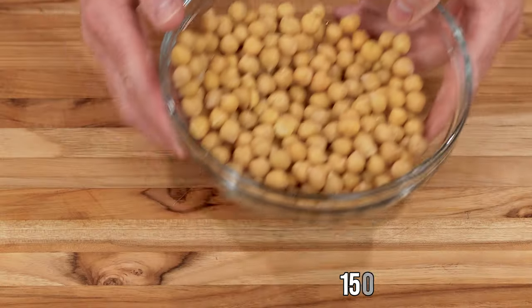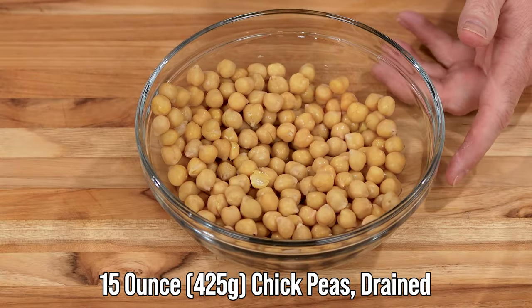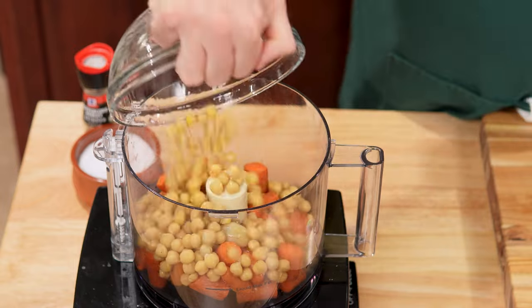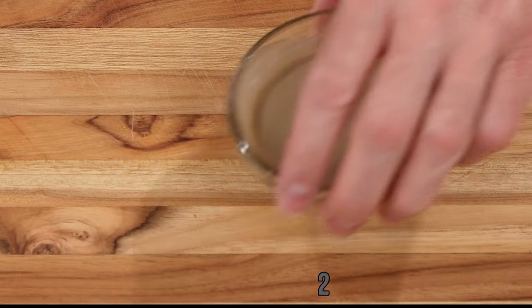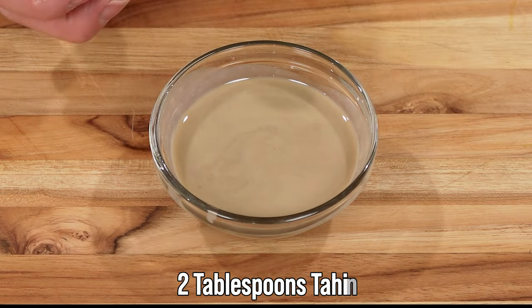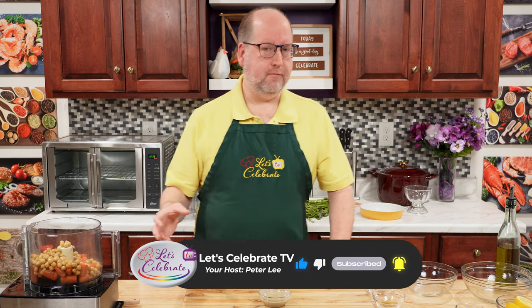Now, hummus is usually made with chickpeas, and ours has chickpeas in it too. This is a 15-ounce can, which is about 425 grams, and I just drained them right in. Tahini is next. Tahini is ground-up sesame seeds — ground into a paste, and it's a traditional ingredient in hummus. It's also going to help bind it together and give a little background flavor. Right into the food processor.